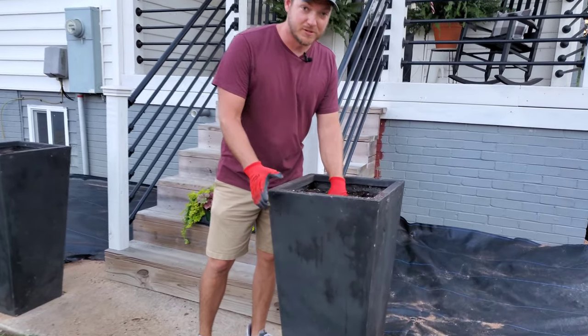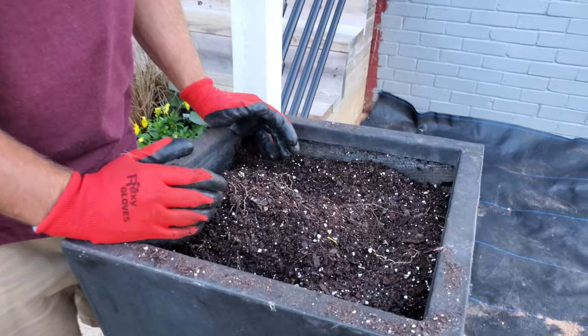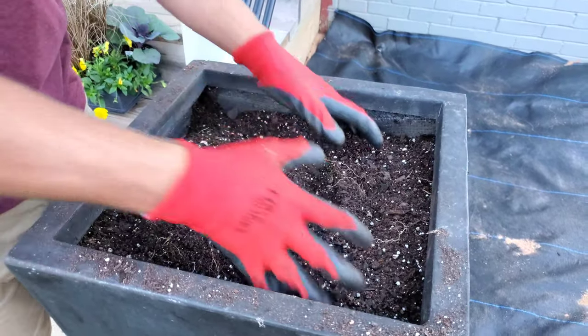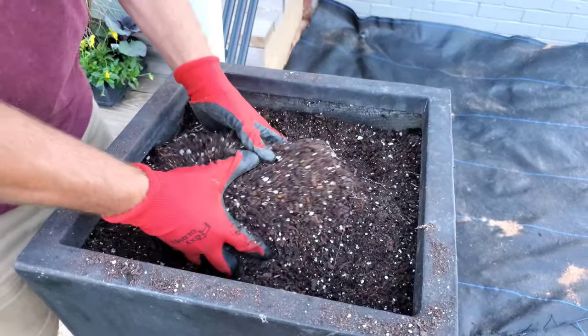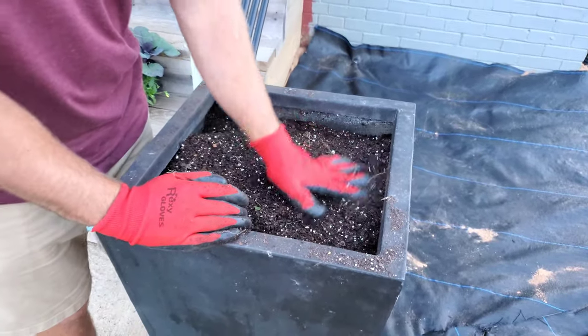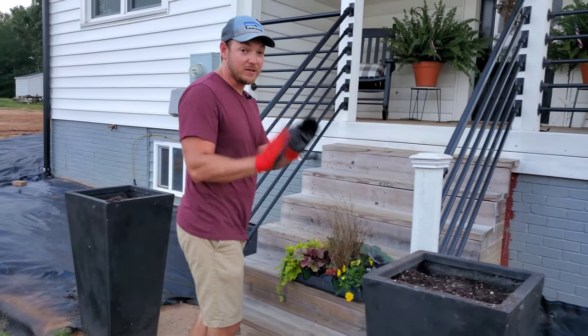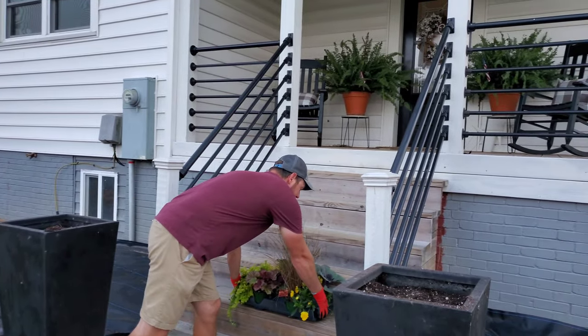We just pulled out all of her summer stuff and what I've done is I've added some mushroom compost and some fresh potting soil — a layer of probably about eight inches deep. I like to freshen up my soil every time I'm redoing planters, so first things first I do that.